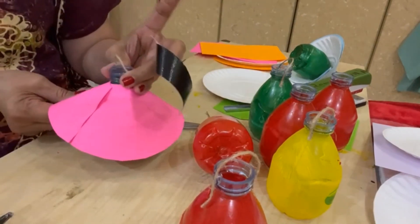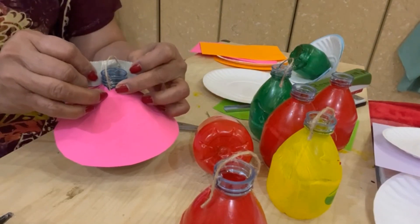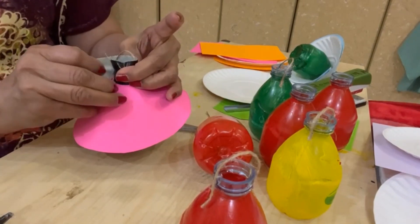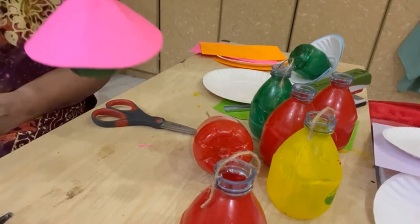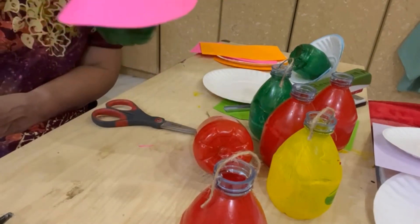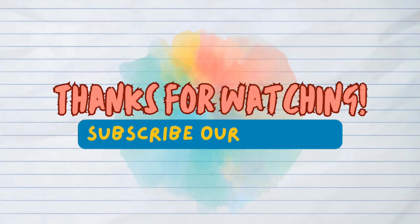Arrange it, and after arranging, tape it with the black cloth tape. That's the final touch! Now you have your DIY light bulb decoration, and we will hang this outside. Another project to come — bye bye, thanks for watching, subscribe to our channel!